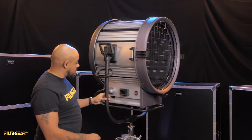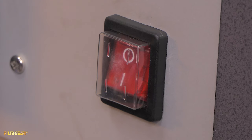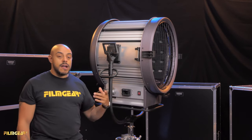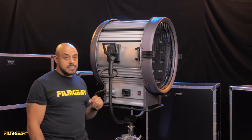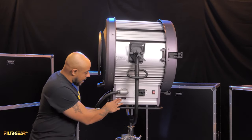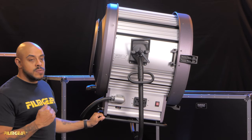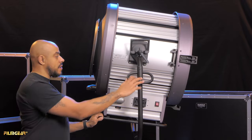On the side of the light you have your power switches. The black one is for tungsten and the red one is for HMI. However, when firing HMIs, both the red and black switches need to be in the on position. Additionally, there is a ballast selector switch, which allows the light to be used not just with FilmGear ballasts but with RE ballasts as well.